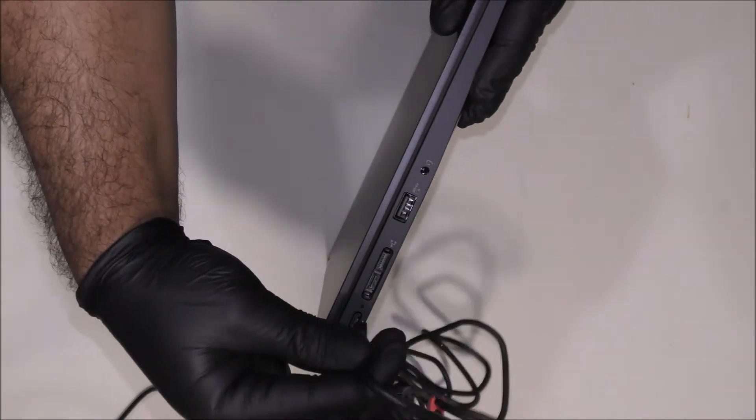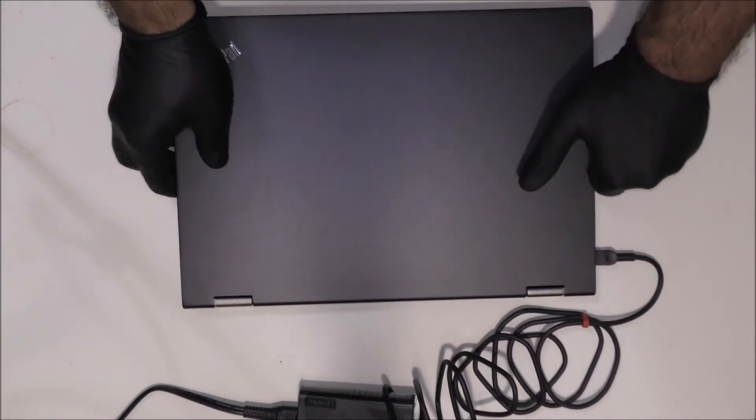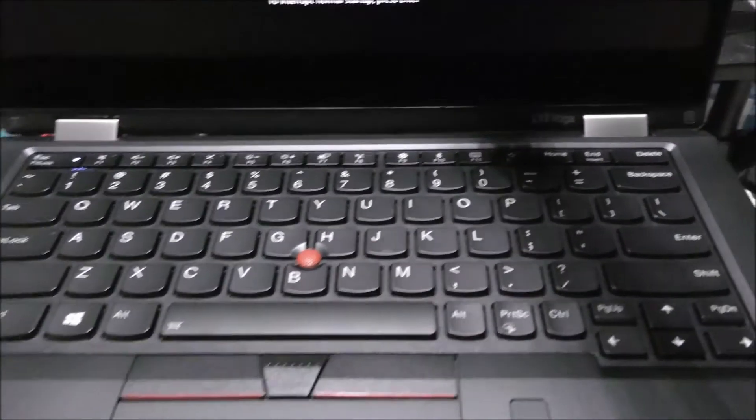Let's get it plugged in over here very slowly. All right, now let's start this setup. The power button is on the right side over here — and as you can see, the keyboard is illuminated.